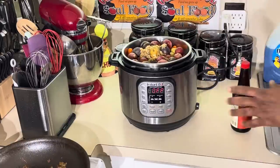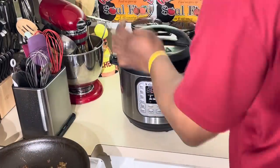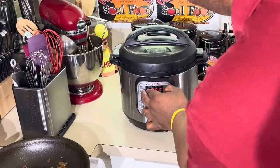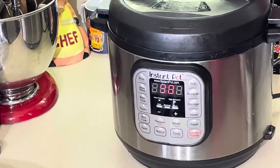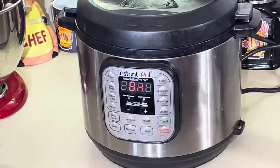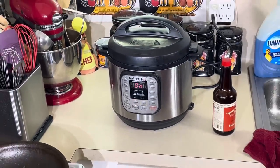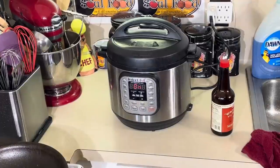I'm going to set this thing, put the lid on here, and set it for an hour and a half on meat. Make sure it's sealed in the back — you're going to hear that little beep. There it goes. That means it's set. It's going to heat itself up. An hour and a half, we're going to come back. I'm going to open it up — I might let it release itself, or if not I'll steam release it.